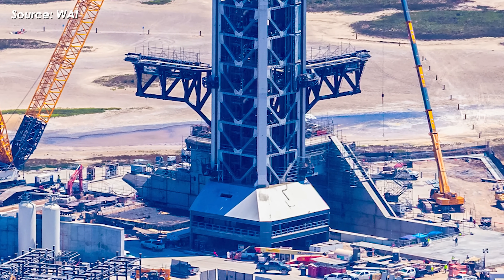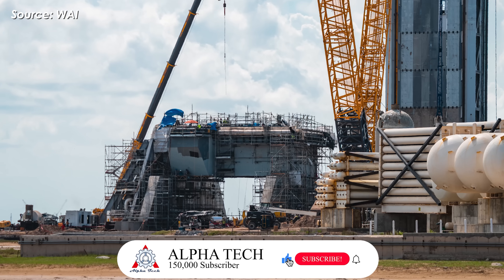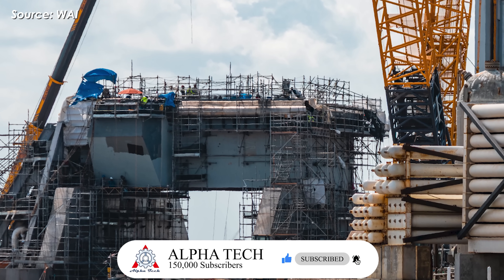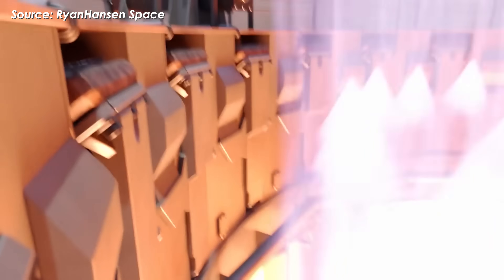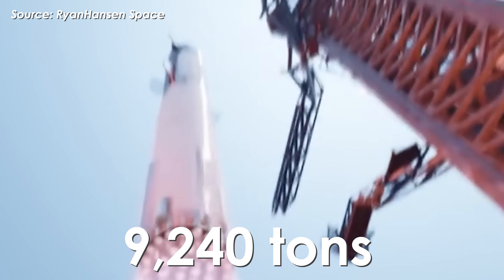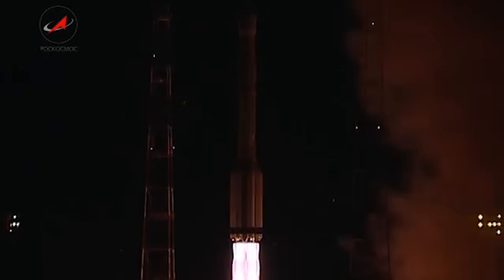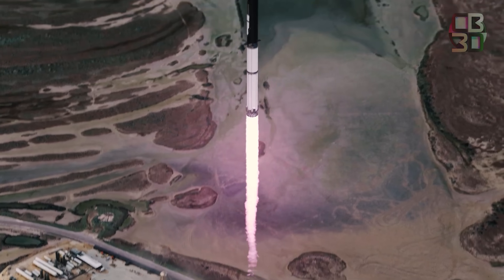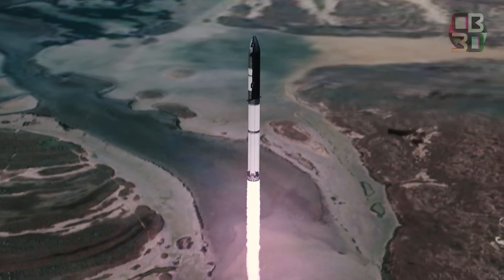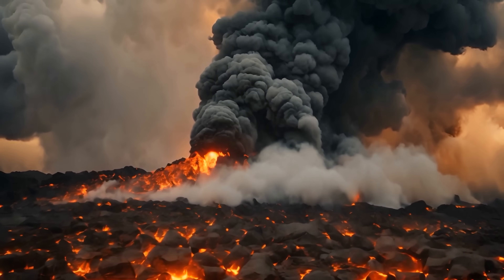Overall, SpaceX's flame trench system at Pad 2 is an impressive engineering achievement. While not a completely new design, it's incredibly effective, built to handle the colossal thrust of the Super Heavy booster — a whopping 9,240 tons of force. That's far beyond any rocket ever built, even NASA's legendary Saturn V, which produced around 3,500 tons of thrust. This immense force doesn't just generate mechanical stress; it also produces heat and energy equivalent to a small volcanic eruption.